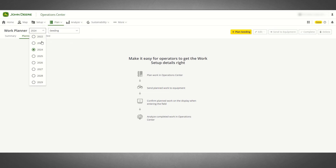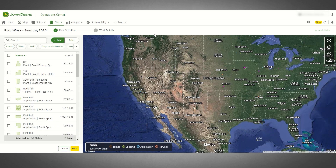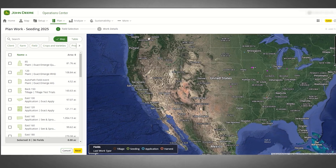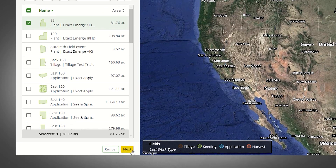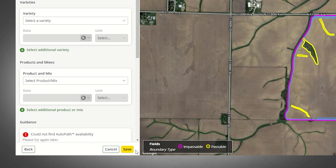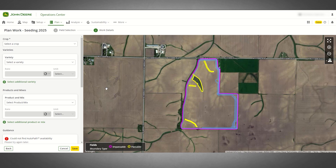Start by selecting the year and operation type, then click the add plan button. This plan will be for seeding 2025. Next, select the field. To choose the field you can use the checkbox or simply select the fields on the map. Click the next button to advance to the next page where you will add a few more details to your work plan.